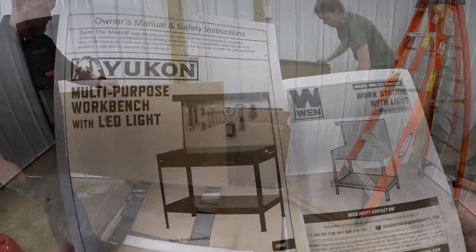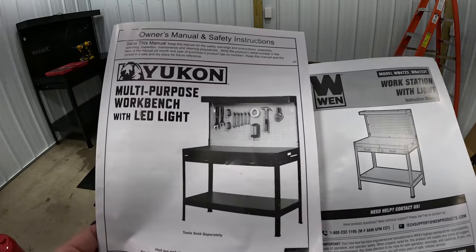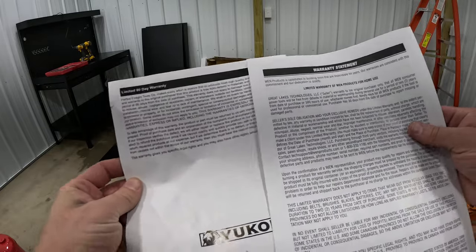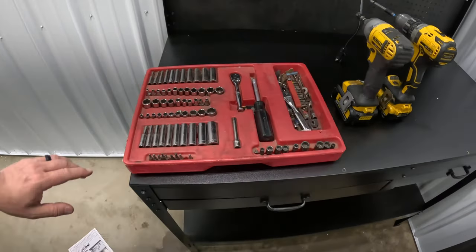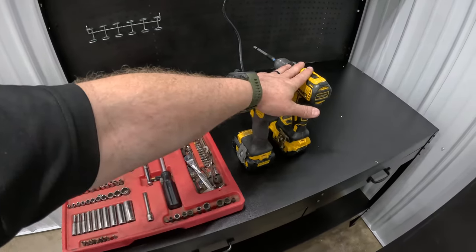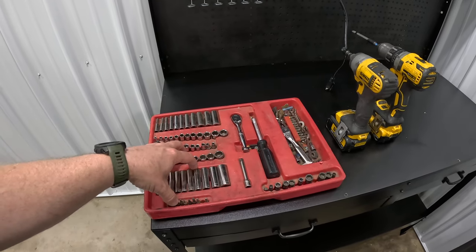Here's the manual for both products — you can see the specifications are the same, and honestly they look like they were printed on the same paper, just with two different company names. For this build I'm using a basic set of quarter-inch sockets, an optional impact driver, and a drill with a Phillips bit. You will need a Phillips head screwdriver and some metric bits.